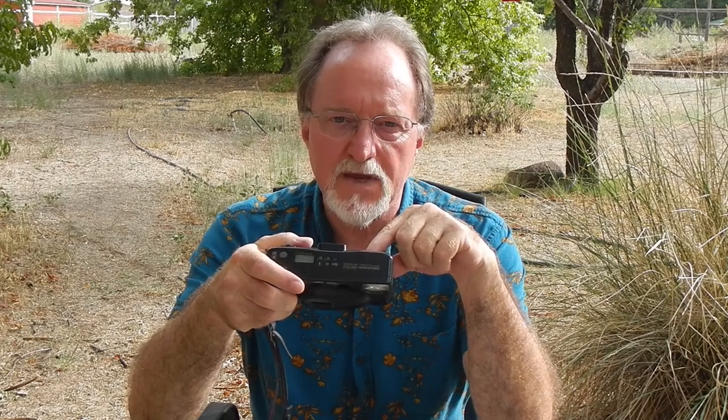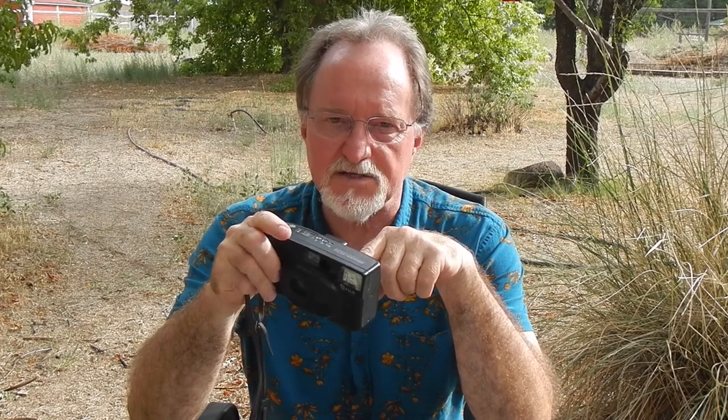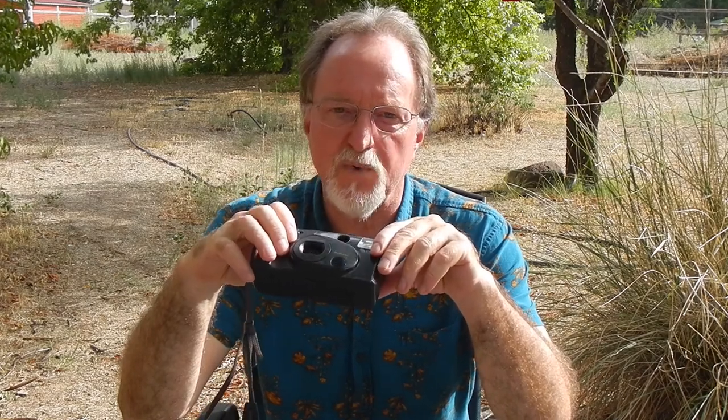It reads DX encoded film from ISO 50 to 1600. The flash is pretty good — it cycles through auto, always-fire, and disabled modes. At ISO 100, at 35mm it's good from 0.8 to 4 meters, and at 80mm it's good from 0.5 to 3 meters.